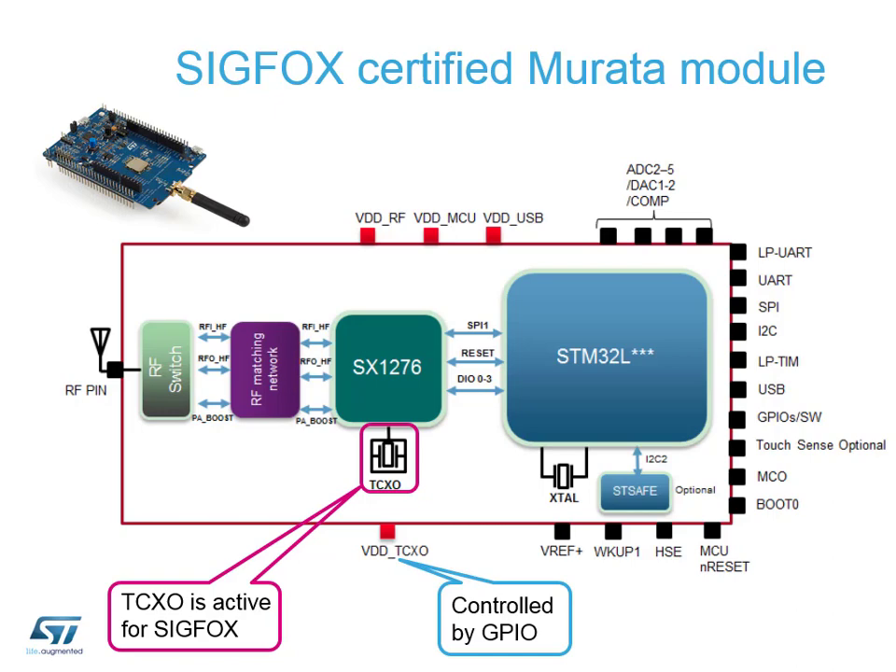You will have to remove or add one solder bridge so that we can connect one of the GPIO pins from the STM32 to the TCXO, which is needed to generate the Sigfox signals through the Semtech radio. This particular module can do Sigfox or LoRa. If Sigfox is all you're interested in, ST has another product called Spirit2 which is being specifically designed for the Sigfox protocol - a chip-level solution offered as a dedicated Sigfox product.